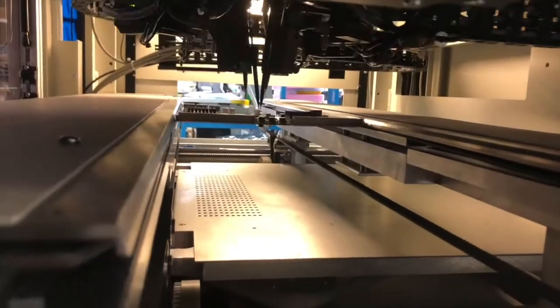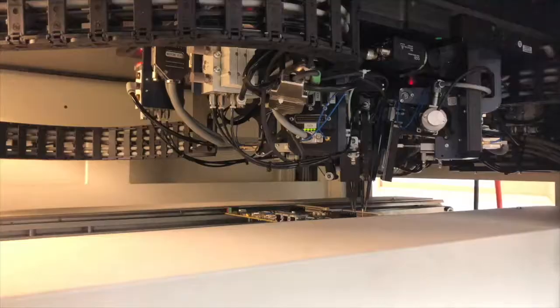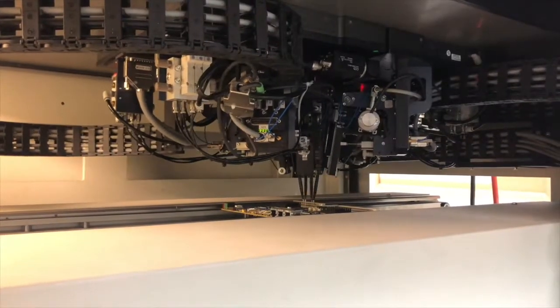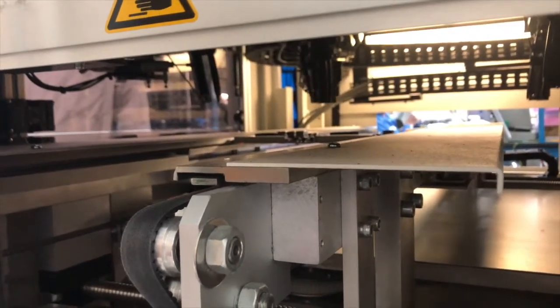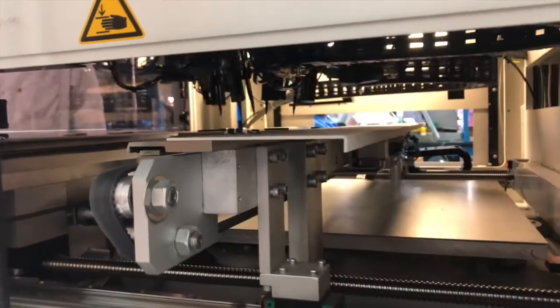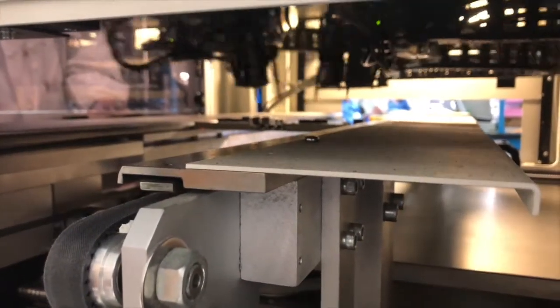The tester will apply electrical test signals and power to the probe points and make measurements thereof. These measurements will be processed inside the tester to find if the circuit portion between the probes is delivering the expected results within the specified tolerances. This is how the flying probe tester detects defective units.